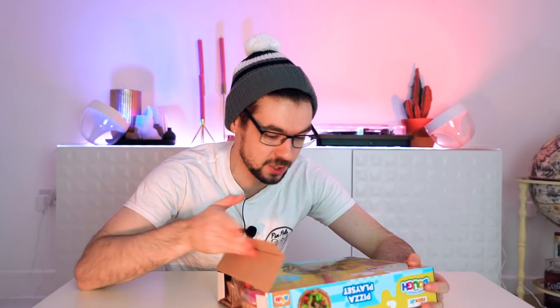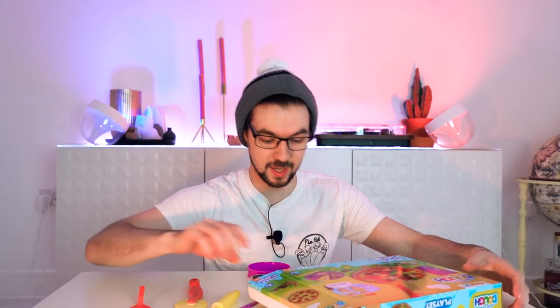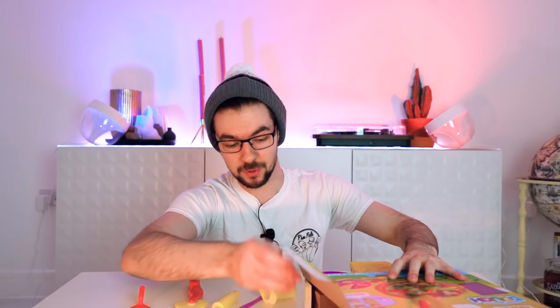I finally have a thing that I can use that's for my age. It's age appropriate. This one is three plus. I can definitely do this one at least. Oh God, no, there's plastic bags. I'm going to suffocate. This is a Play-Doh pizza set, and I am going to make the best pizza that anyone has ever seen. I'm even going to eat it, even if it's inedible. I'll eat it out of spite.